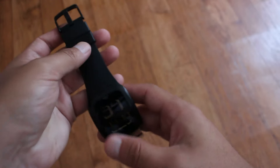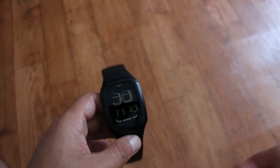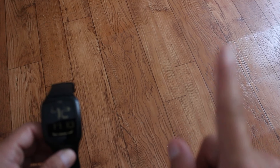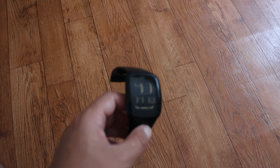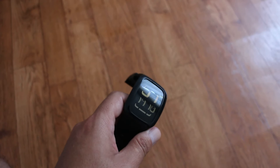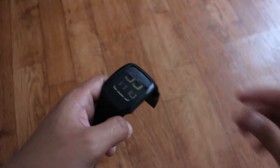Şimdi tekrar ikinci el kısmına geleceğim. Daha önce Kalenji saatlerini çektim, sağ üst köşeden izleyebilirsiniz. 100-150 TL'ye Kalenji'nin saatleri vardı, onlardan almak istiyordum. Fakat daha iyi bir markayı ikinci el almayım dedim. İşte bu saat elime geçti.